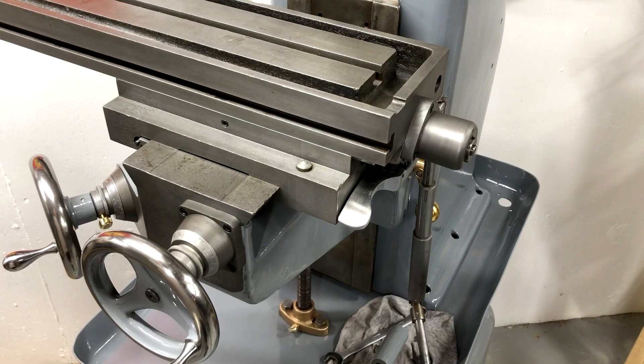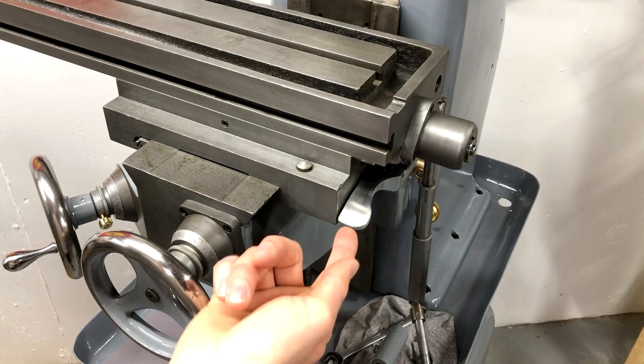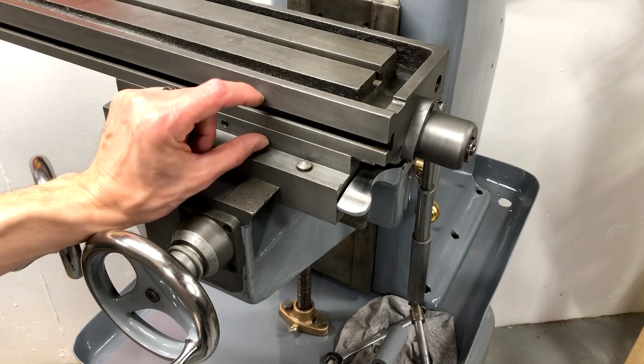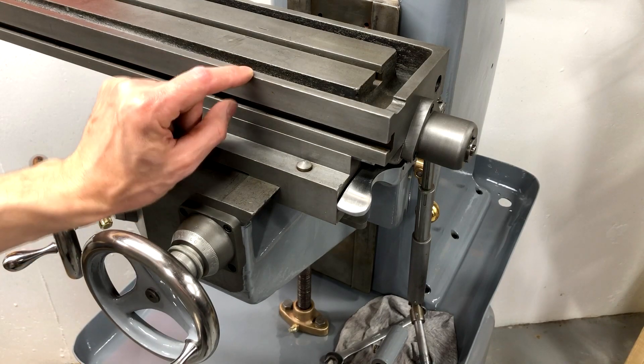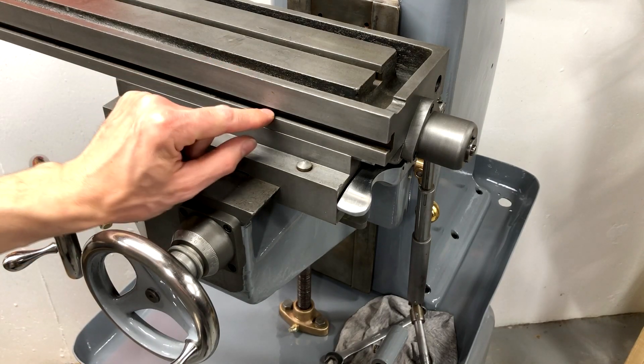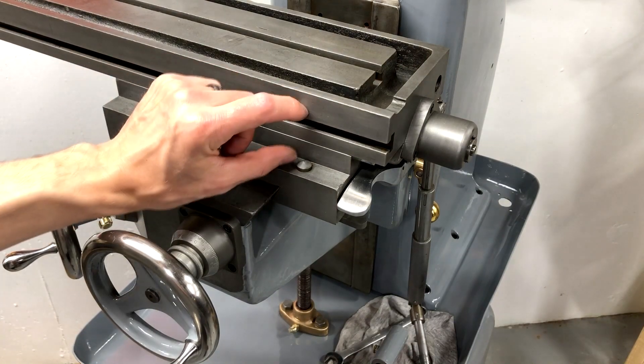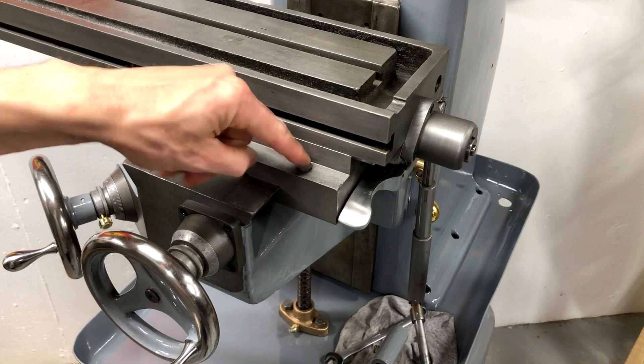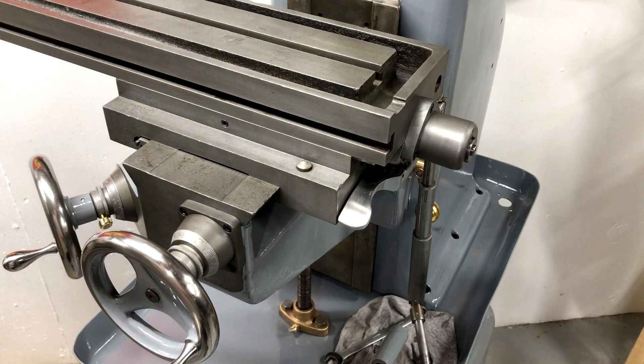Here's another view of how this thing works. If you want to engage the feed you just lift this up until it clicks up like that. And then there would be a stop mounted to the table with this T-slot — you can set it wherever you want it — and when it gets to the end of your cut it comes along and pushes this down to disengage the feed. Pretty neat design.